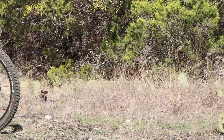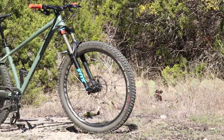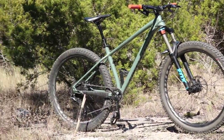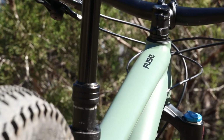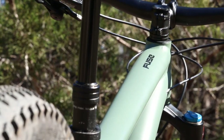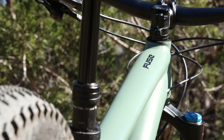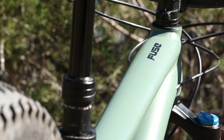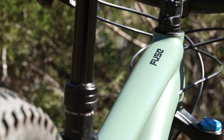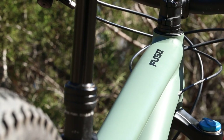What's up guys, today I'm going to be doing a bike check on my 2020 Specialized Fuse. Right off the bat, it's the 2020 Fuse — just the normal Fuse, not the comp or the expert. It originally came with the RockShox Judy and Tektro brakes, and those are the main things I've changed, along with some smaller pieces here and there.